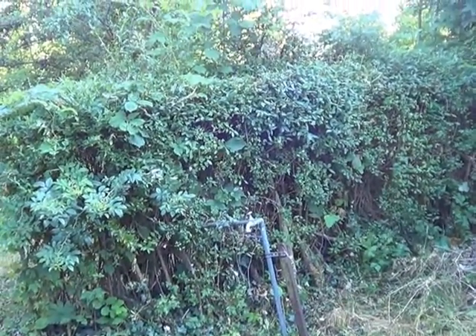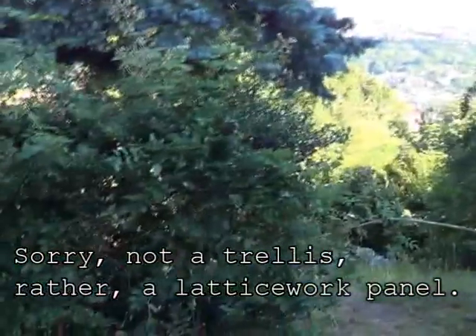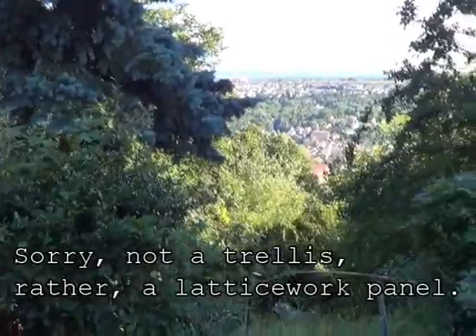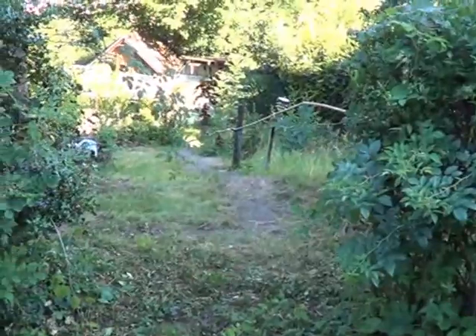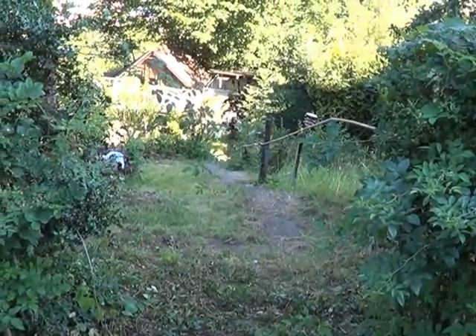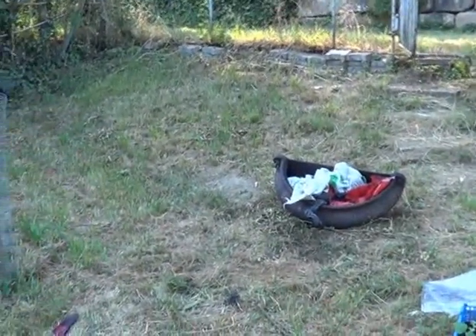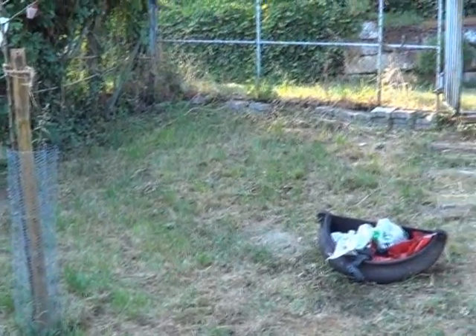I'm going to put a trellis across here and have the wild roses kind of growing up on it, and that should also help to block the sight down in here. I'm going to leave this section open but put a gate there. Then from this point up to there I'm going to run a fence, and I'm going to backfill in here a little bit to protect the pear tree so that we can have parking here.